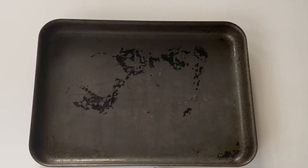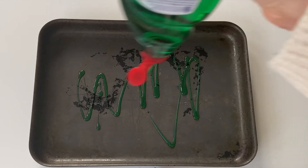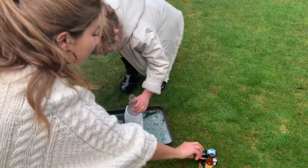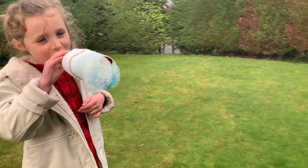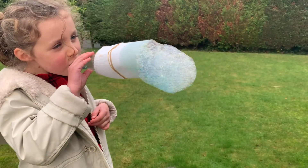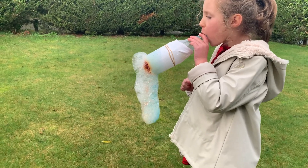First, you need to put the sock over the end of a cut bottle and secure it with some elastic bands. Then, in a shallow large pan, add the washing up liquid and a small amount of water. Your children then need to dip the sock end of the bottle into the soapy water, and then you can help them add some drops of food colouring. Then all they need to do is blow through the bottle to see the amazing rainbow bubbles appear.